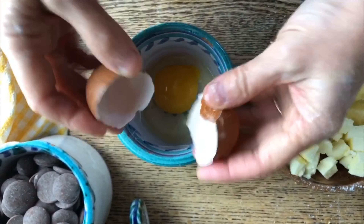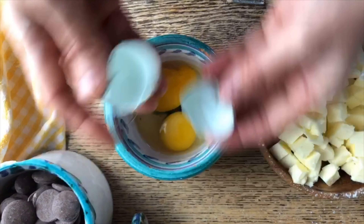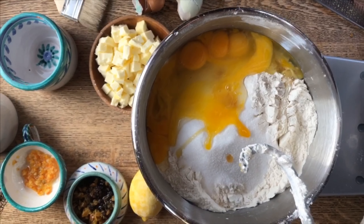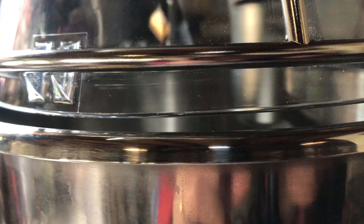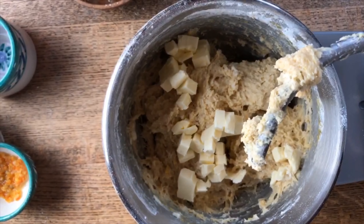Look at the gorgeous color of this egg — absolutely beautiful. And now check this one out; we'll add the eggs to it as well. Close it up and then slowly we will add the butter, a little bit at a time. Close it back up.